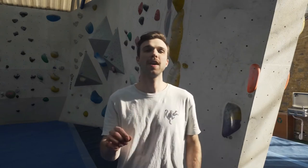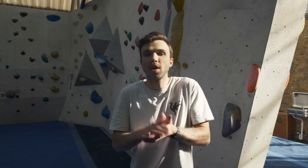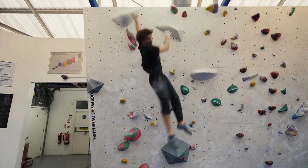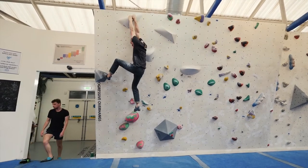Tip number six: don't be afraid to fail. Falling is a good thing — if you're falling, it means you're trying hard and you're going to become a better climber. Work your weaknesses: if you can't hold onto a sloper, work on slopers. If you fall off, that's fine — it means you're learning. If you watch any of our videos, we're falling off because we're trying hard. Persistence is key if you want to progress.